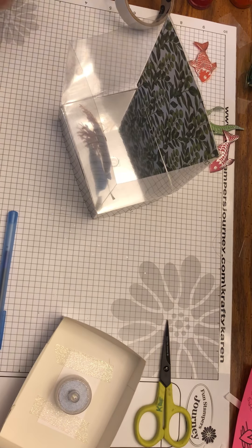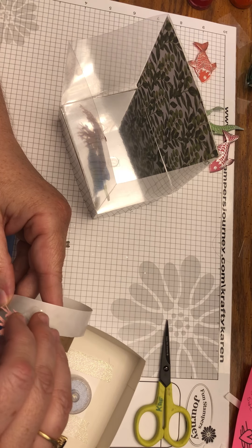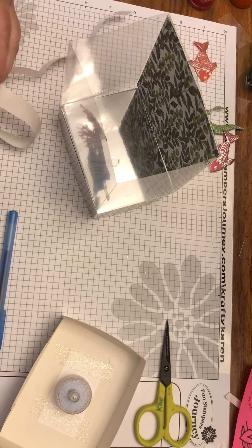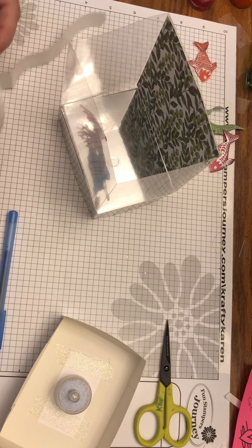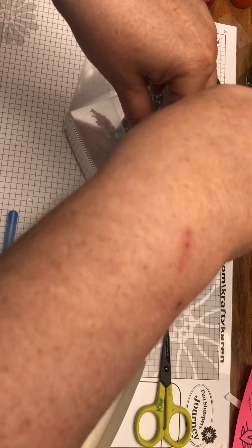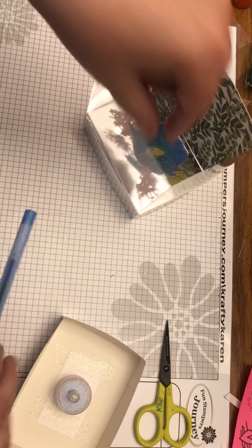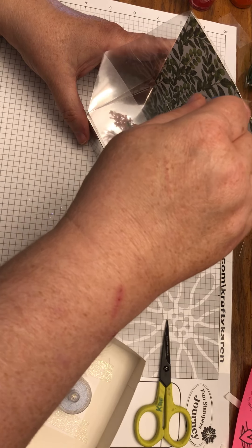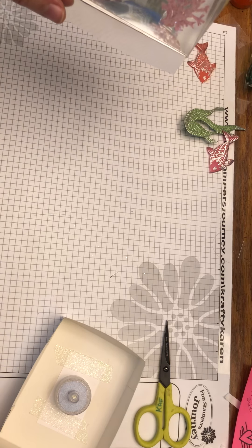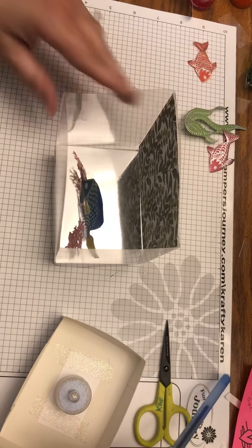Then place the other piece of coral kind of in front of the large fish. That's that — now put a sticky dot on the bottom of one of the plants, and I'll put the green one in the middle of the back and do the olive green one as well.